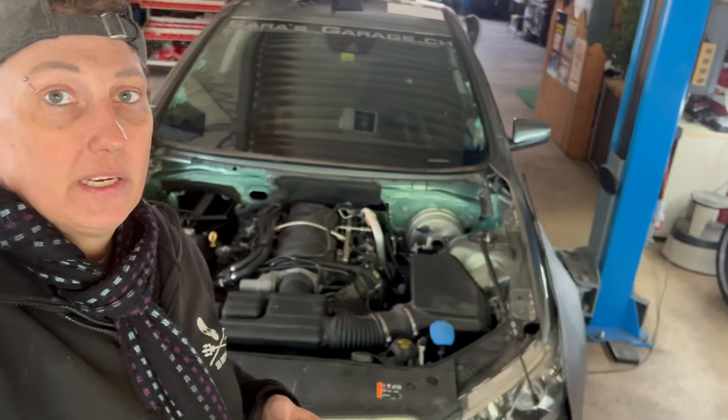Today I did the subframe, the rack and pinion, and the wiring for the rack and pinion. A new oil pan too, because the old one was damaged. When the subframe comes down it's easy access to the oil pan, so I did that also. But as you can see — well, you don't see much from here.